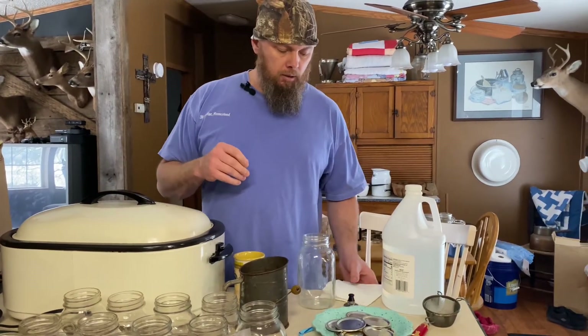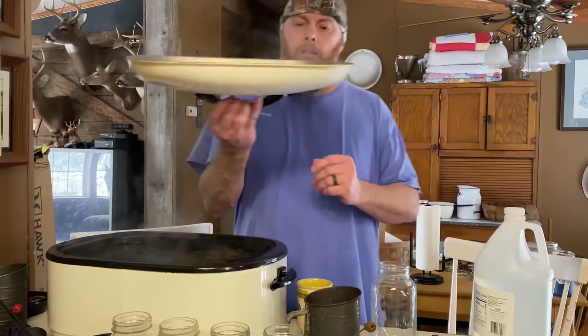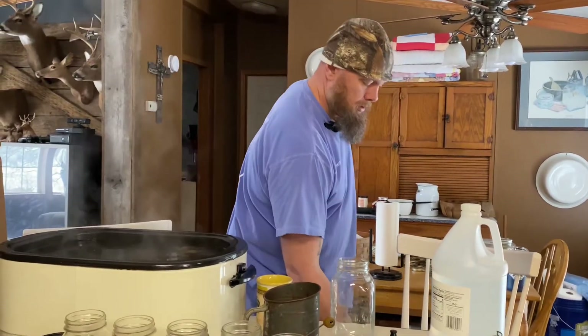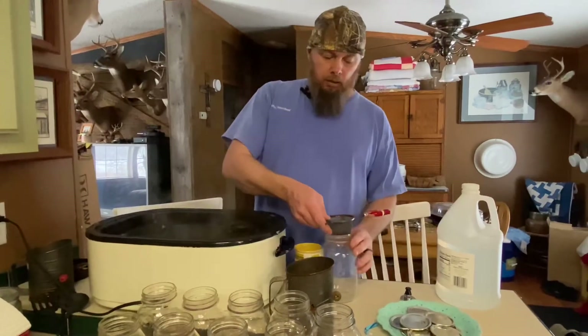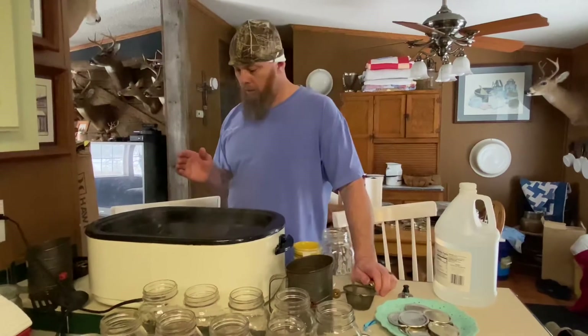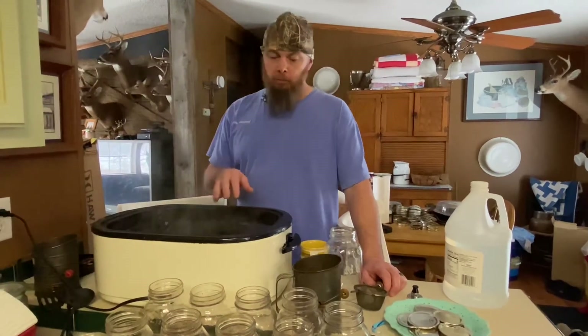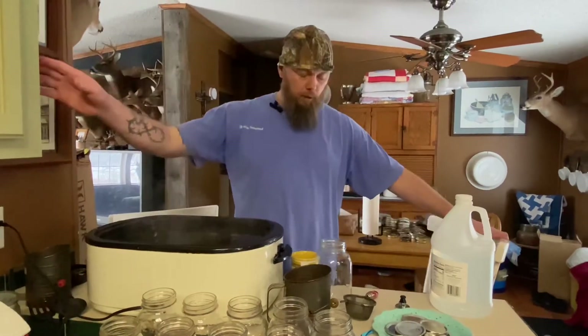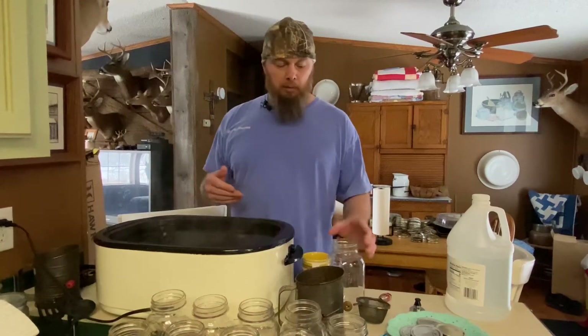Everything is done cooking and I've already strained most of the vegetables out. This is how I do it — you may not want to do it that way. One thing to note is that this has meat in with it. You can do an all-vegetable broth if you choose. If you put meat in it, you're going to want to can it a little bit longer than just straight vegetables. I'm going to can this in quart jars for 60 minutes. Some people might say that's not long enough, some say that's too long — that's just what I do, and nobody's ever gotten sick.